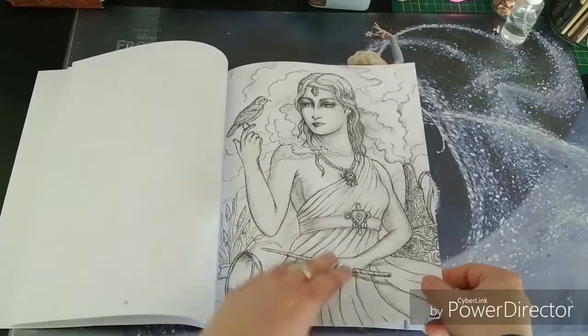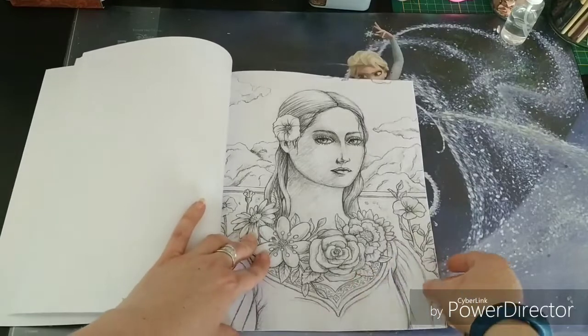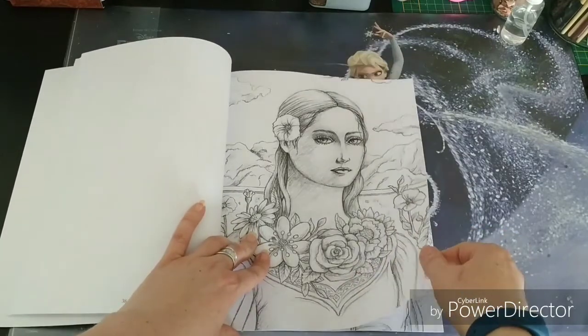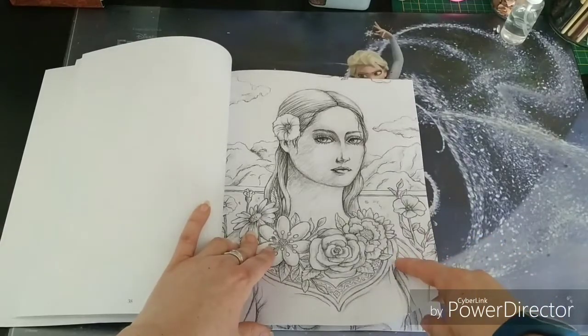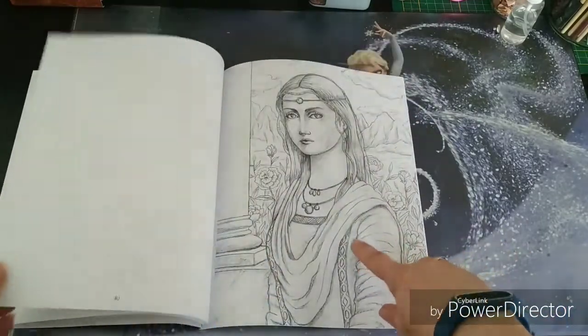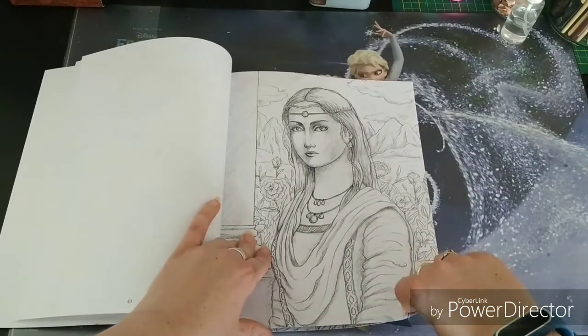A beautiful bird — I love birds. I love every animal except wasps. I even love spiders if they don't run too fast, because that is just creepy.